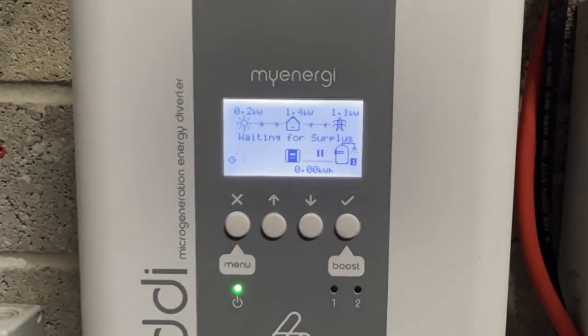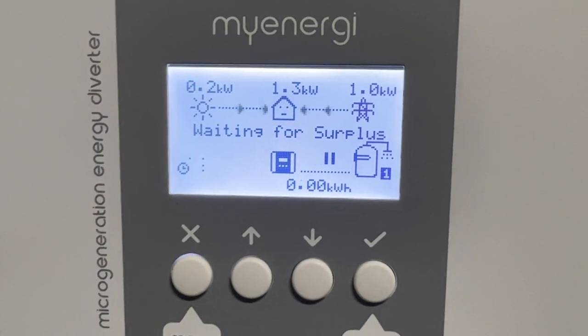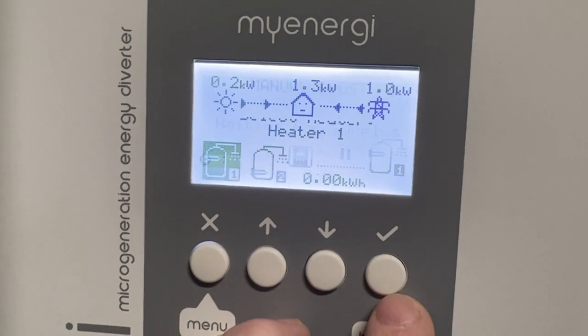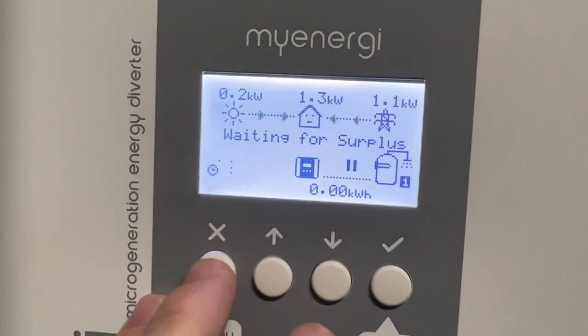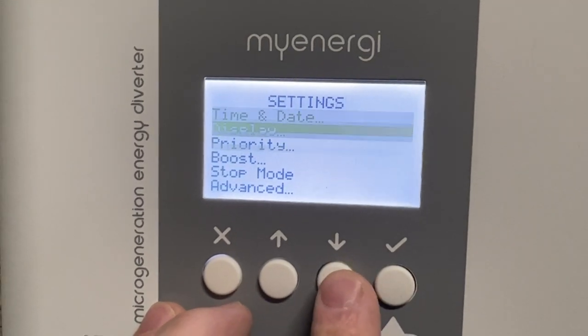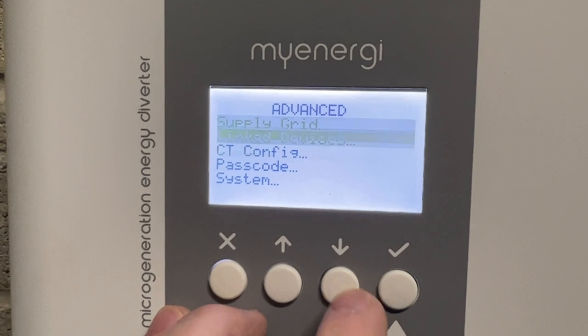If you're using a managing power auto diverter with a Harvey wireless CT clamp, this is how to set it up correctly. First, go to the main menu, press X, go to Settings, then go to Advanced. The passcode is 000, then go to CT config.